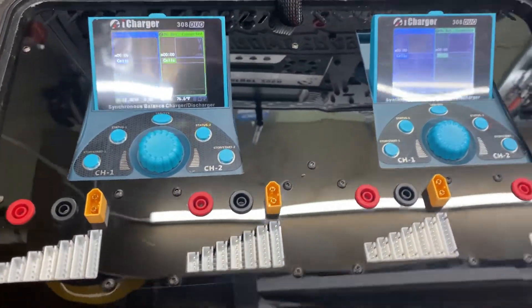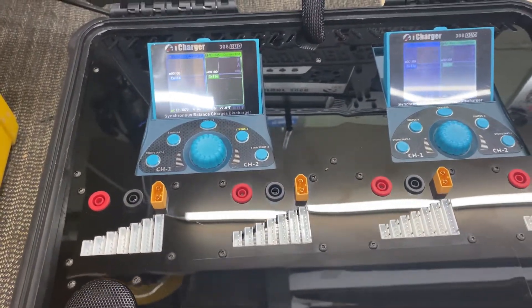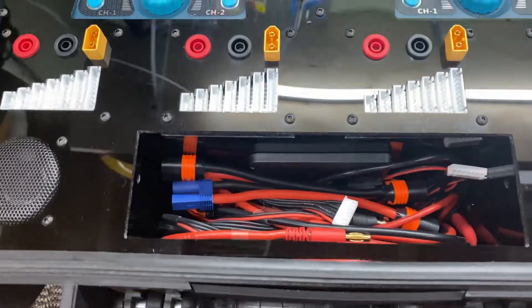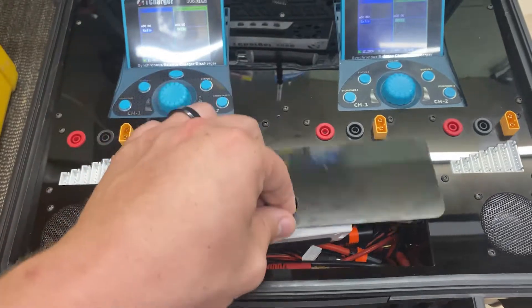Right now I'm running on 12 volts. I'm going to take it to the field and run it through some tests to make sure I don't overheat. I've got some storage in here for all my charge leads and a battery monitor — magnetic.